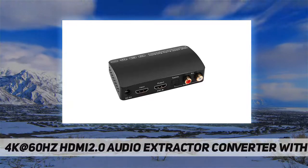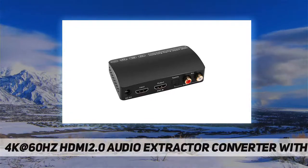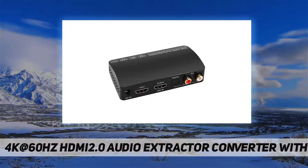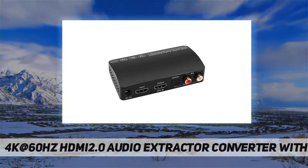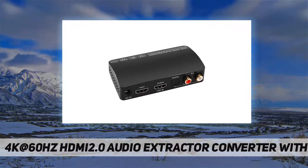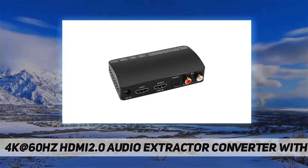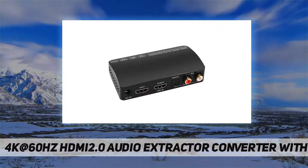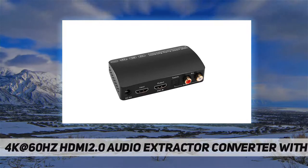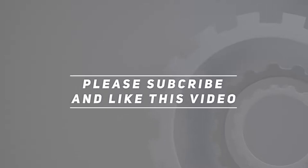This converter is compatible with various HDMI source devices including Blu-ray players, DVD players, cable and satellite boxes, Amazon Fire TV, Apple TV, PS3, PS4, PS4 Pro, PS5, Xbox, PC, laptop, HD camera, Chromecast, Fire Stick, Roku, HD DVR, and more. HDMI output supports full HD TVs, monitors, and projectors. Audio output supports speakers, amplifiers, soundbars, and other sound systems. Check the video description for updated pricing.